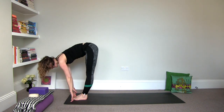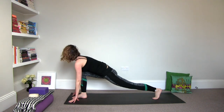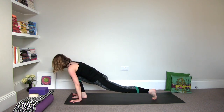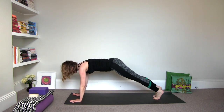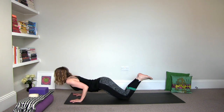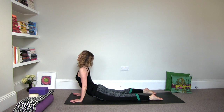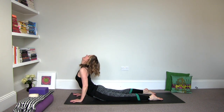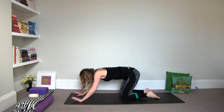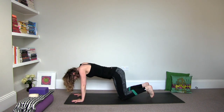Inhale, halfway. Exhale, left foot back. Inhale, right foot back to plank. Exhale, knees, chest, chin or chaturanga — yogi's choice. Inhale, baby cobra or upward facing dog. And exhale, cat stretch — last one. Inhale, arch it to cow.